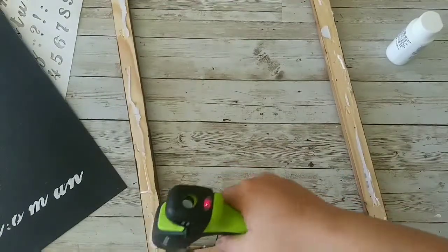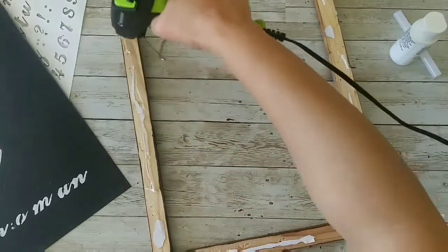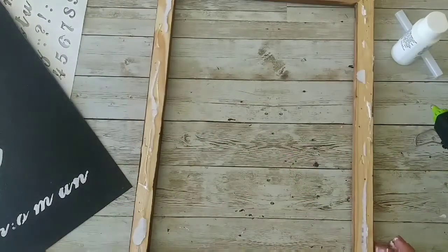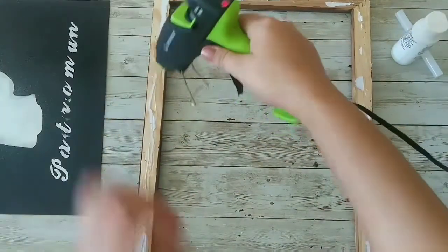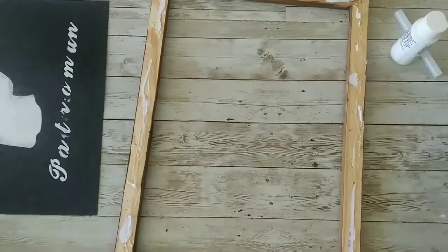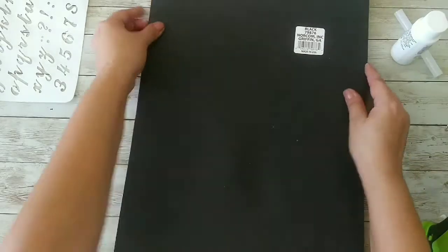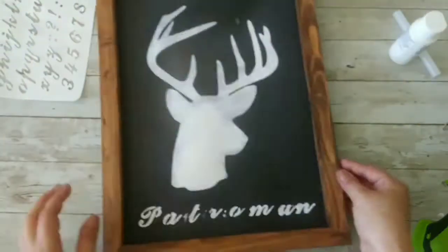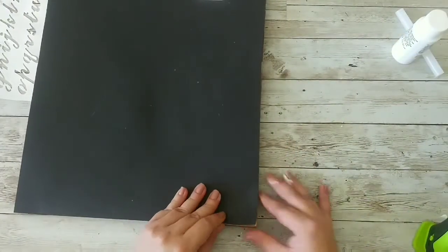Now I'm gonna glue it to my frame. But if you do this, don't do what I did — just add the frame to your poster board, not the back to the frame, because if not you're gonna have the same issue I had. I just added it, flipped it, and I can see that I missed the top part — I'll fix it later.